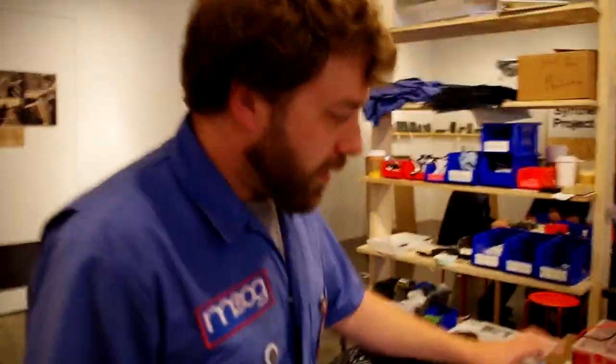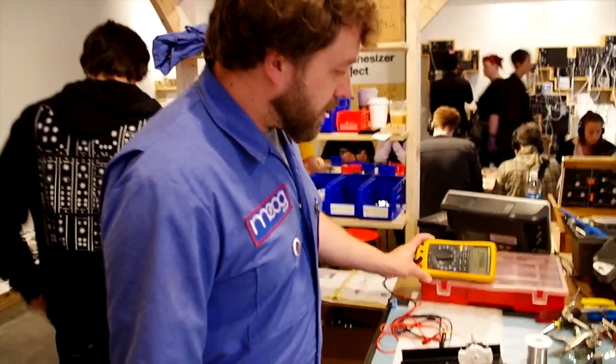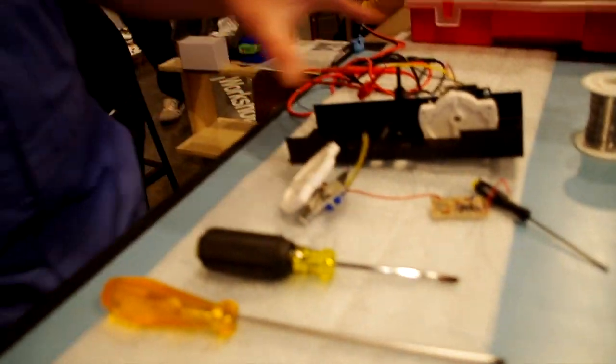Station 2 then assembles the left-hand controller — we call it the LHC. We assemble the left-hand controller and then it gets tested and set. Basically, it's calibrated before it gets put into the unit. All the wires, the motherboards, all of the daughterboards, all of the boards and all the assembly gets done here on Station 2.